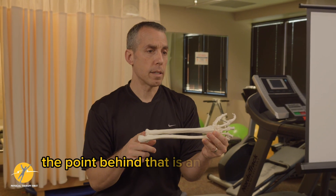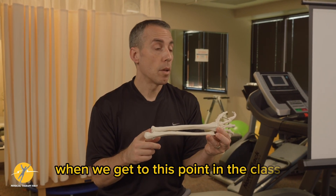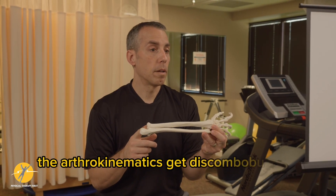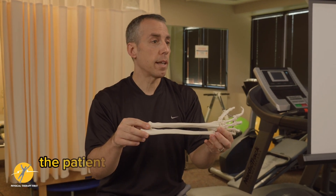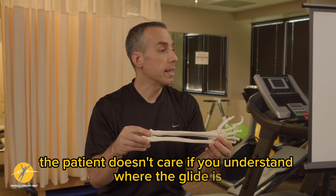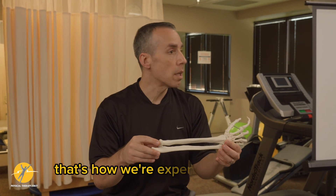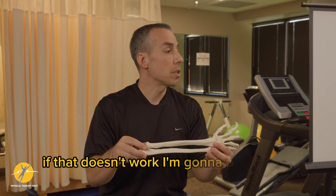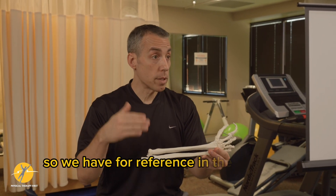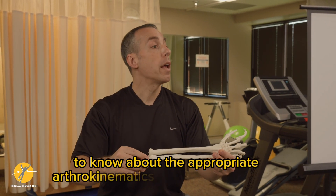Having taken classes from Brian Mulligan, when we get to this point in the class the arthrokinematics get discombobulated in your head — and you'll notice I've flipped terms every now and then. But the patient doesn't care if you understand exactly where the glide is. It's important as we test and it's good to be accountable — that's how we're experts. But what Mulligan did was say: I'm going to push it one way, and if that doesn't work, I'm going to push it the other way. We have a resource guide with everything you need to know about the appropriate arthrokinematics and osteokinematics.